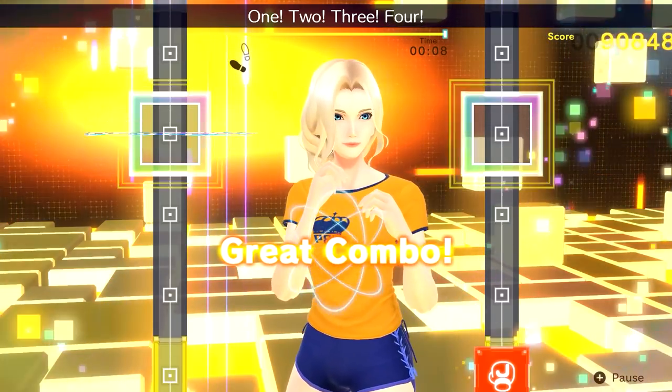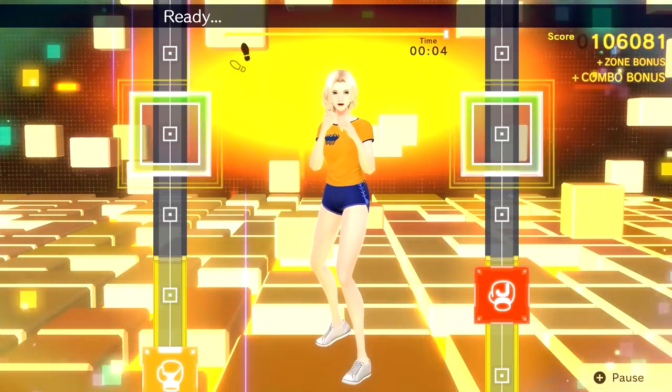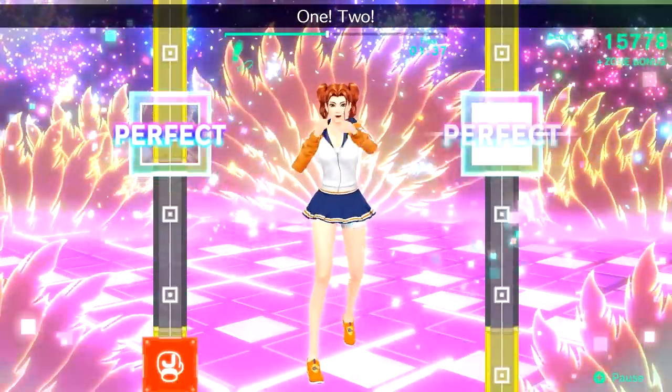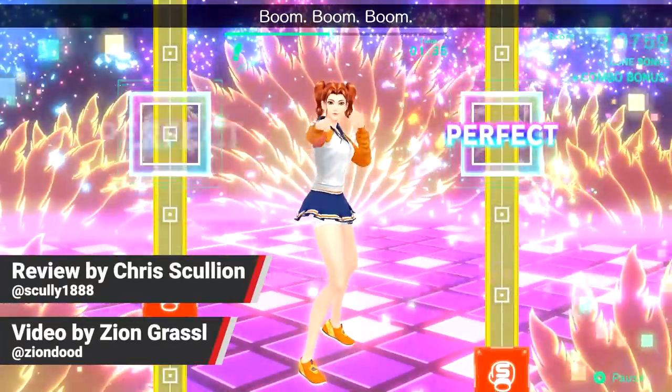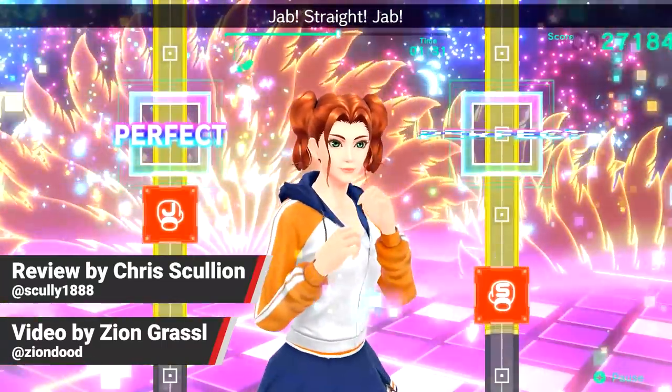Hey everyone, Zian here from Nintendo Life, and today we're here to share with you our review of Fitness Boxing 2: Rhythm and Exercise on the Nintendo Switch. This review was originally written by the wonderful Chris Scullion for Nintendolife.com, but was reworked into this video by me.